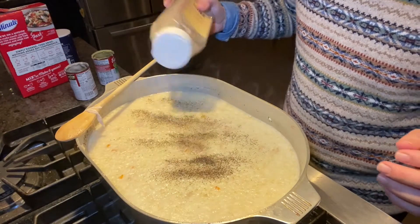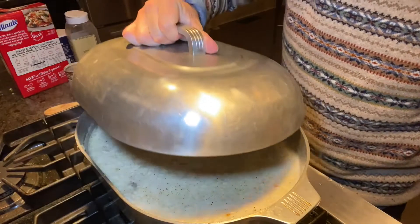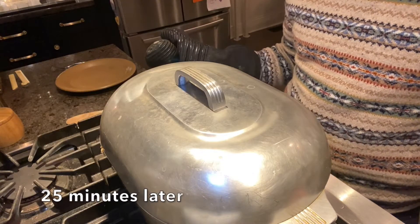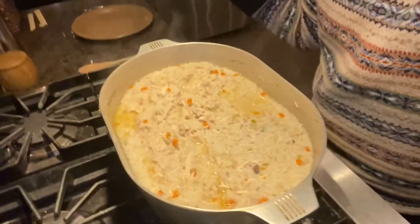Add more salt and a little more pepper — never hurt anybody. Then simmer covered for about 25 minutes, and 25 minutes later you've got mama's chicken and rice.